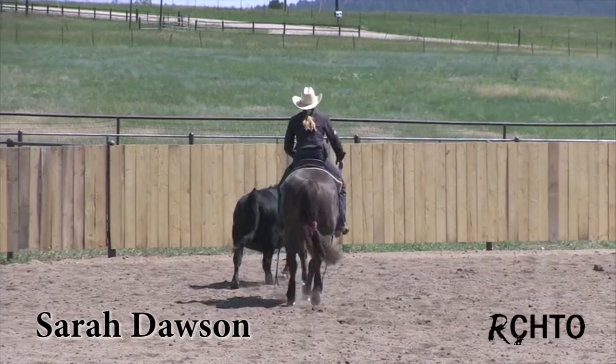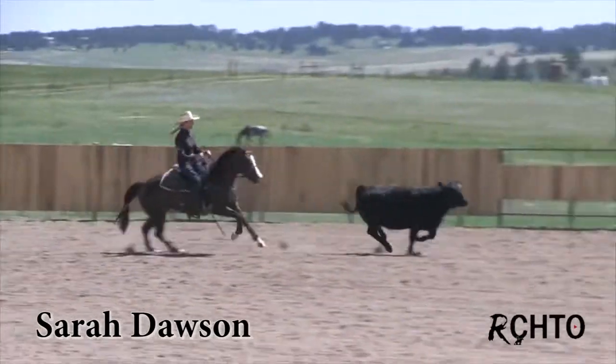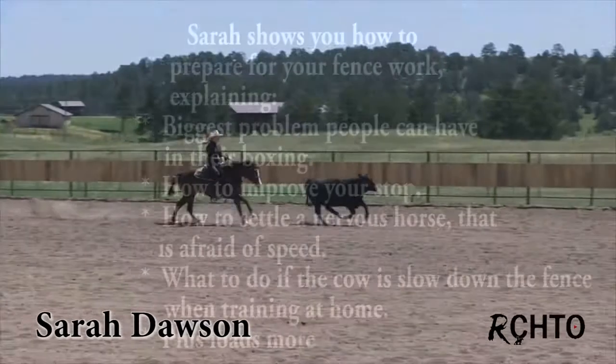Now I'm just going to drive this cow around the corner nice and easy. Nothing changes — I don't get faster with my body.